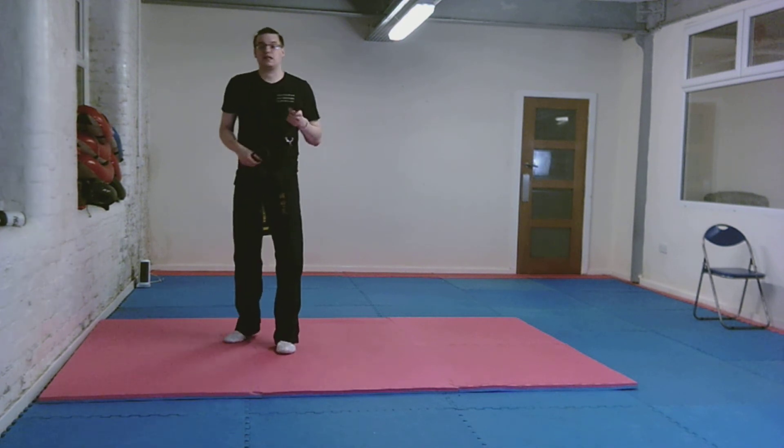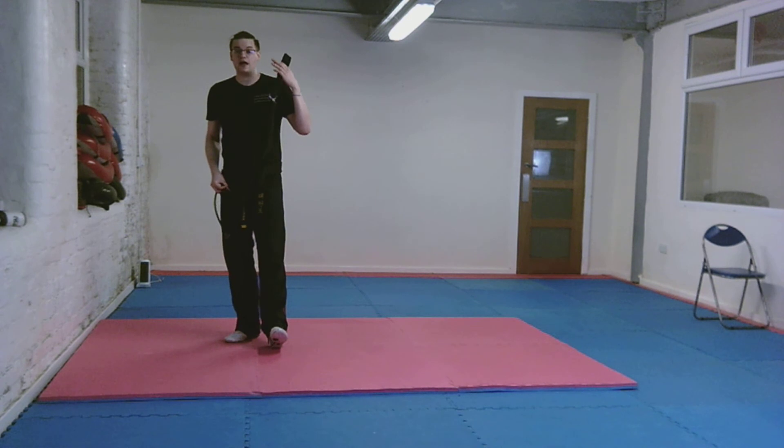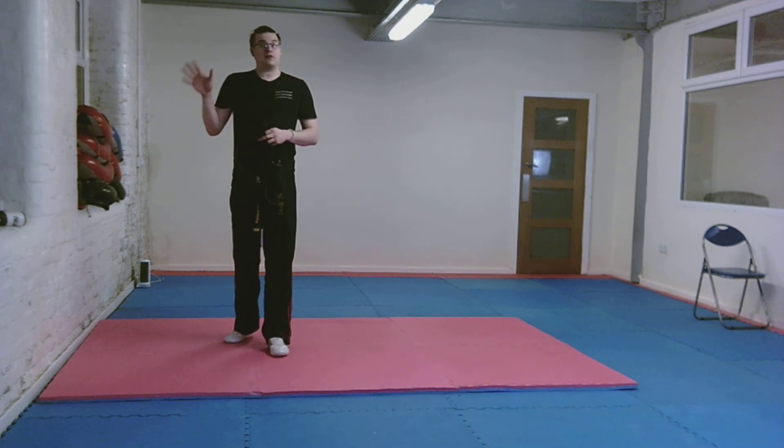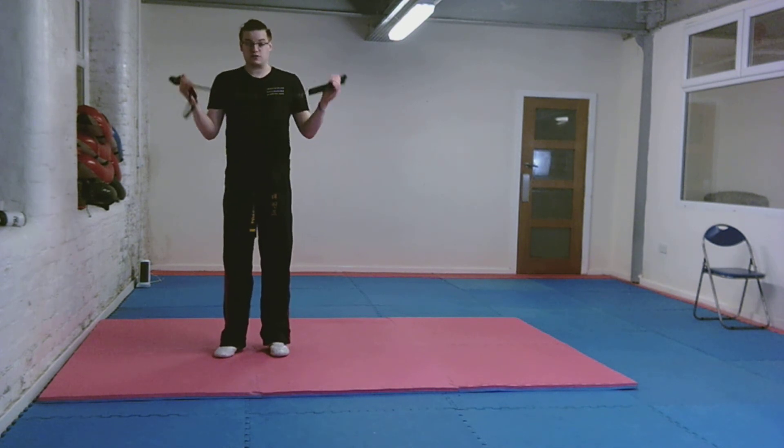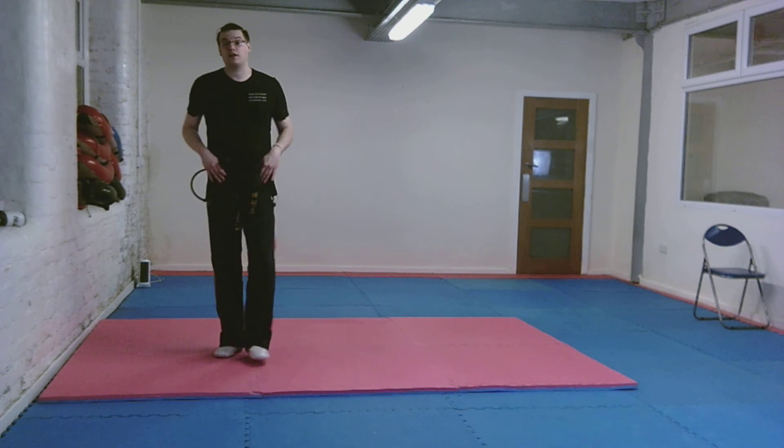These are absolutely fantastic, they take no room in your house, and you can stick them in a rucksack if you're going away. They're really easy to use. So I'm just going to show you some drills to help with your leg strength.